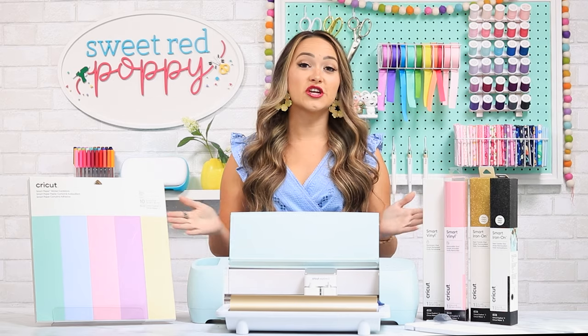Now whether you just purchased this machine or you're still deciding, this video is for you. If you're new here, I'm Kim from Sweet Red Poppy, and every week I share a new crafting, sewing, or Cricut video here on my channel.